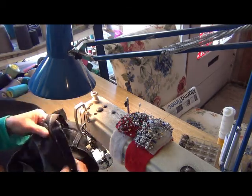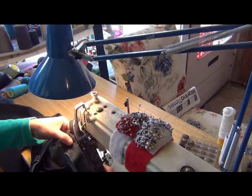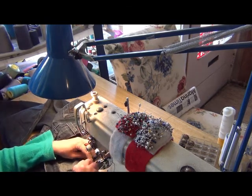And you sew — you sew from here to here, the inside, yeah. Take out the pin.